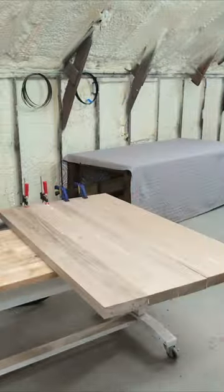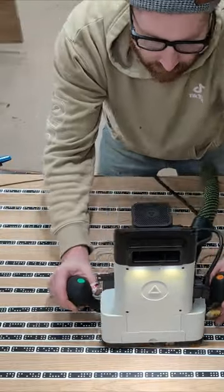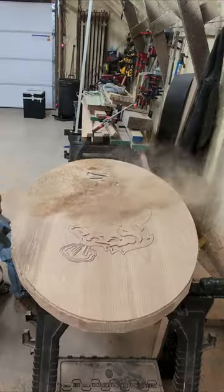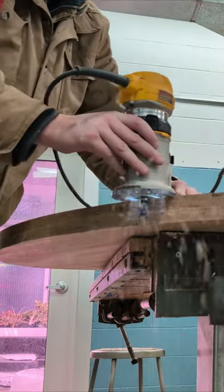Let's build a super cool NDSU Bison coffee table. I'm making this table out of white oak and using my Shaper Origin to rout the NDSU name and logo into the tabletop.